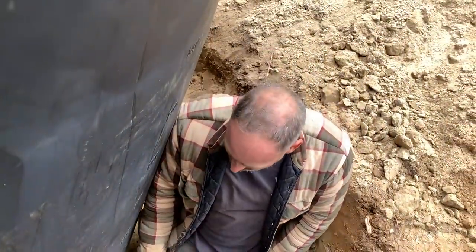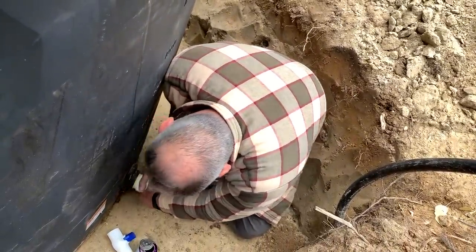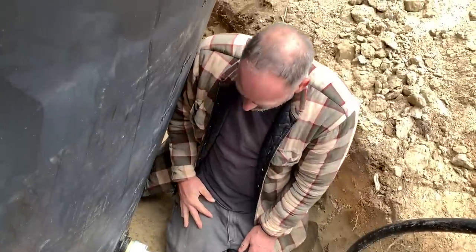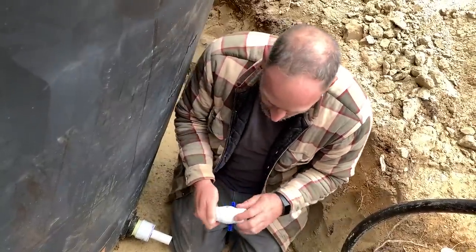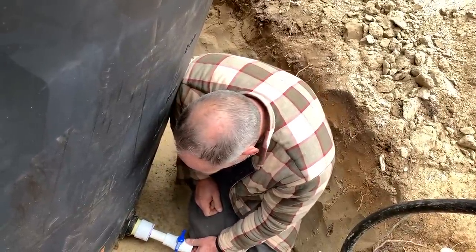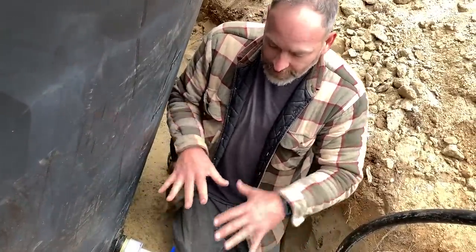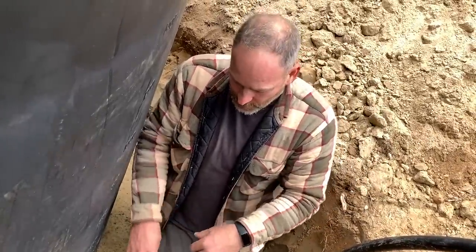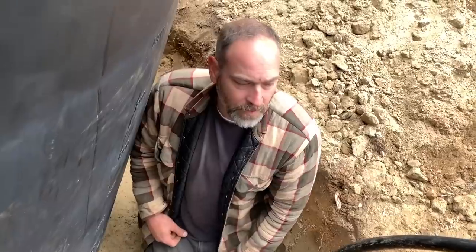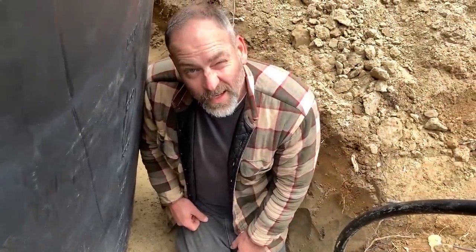I don't think you want to over-tighten this, otherwise you could break this fitting here, so we'll just get it good and hand-tight. That should be sealed — we'll find out. Later we'll build a box here, insulate it, and then we can come down with the pipe and open and close the valve. This pipe will connect to it with a union. Let's glue this up — all right, we're good guys, let's start filling it up.